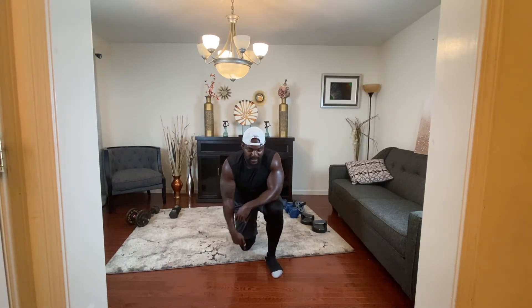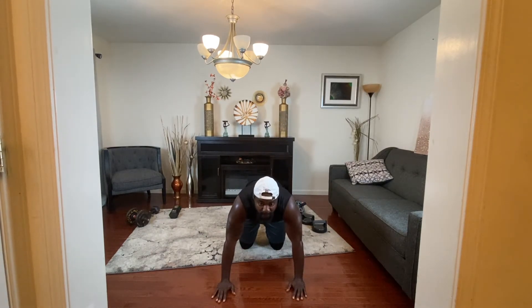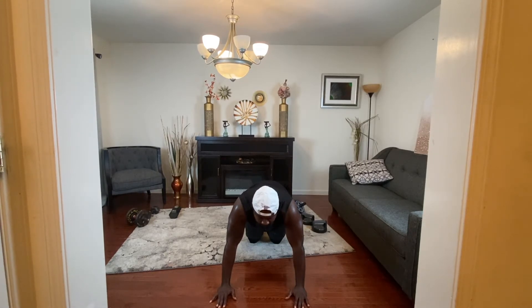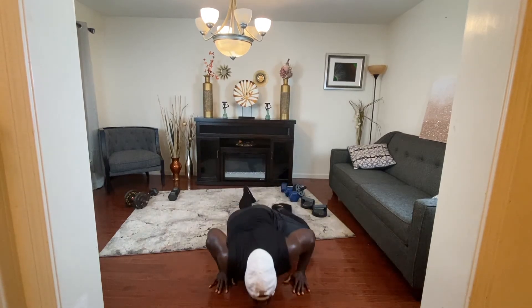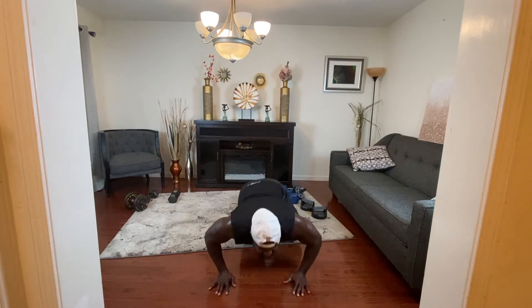The next one is the Spiderman push-up — gotta do 12 Spiderman push-ups. Ready? 25 seconds is over, we're going to go right into it. I'm sweating — gotta sweat too when you're doing yours. 12 reps: one, two, three, four, five, six, seven, eight, nine, ten, eleven, twelve — done with the 12. 25-second break, going to jump right into the next one. We're almost done.